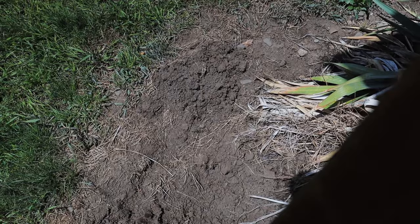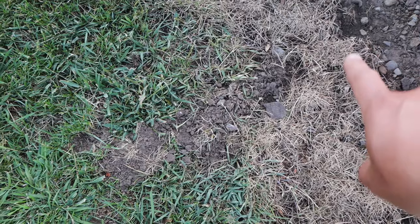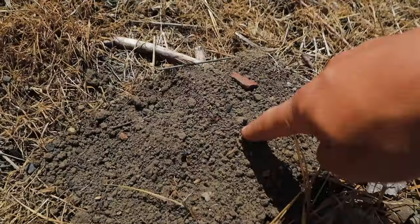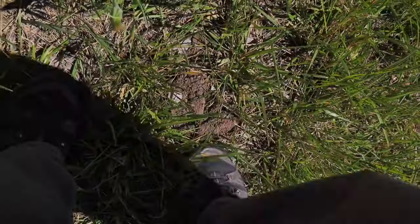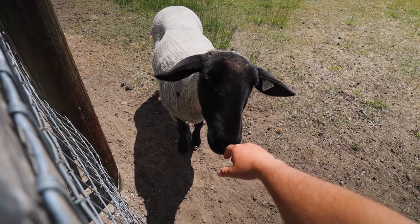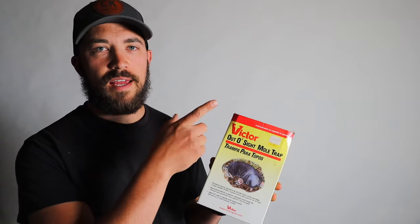So if I can get rid of these moles, our property will not only look a lot better, but I won't have to worry about what's going on underneath the soil — if they're chewing up roots of plants. Moles have a benefit by causing aeration, but in the majority of cases when they're on your property in your lawn, you don't want them there. There's a previous video where I used the Victor mole trap. You can check that out.